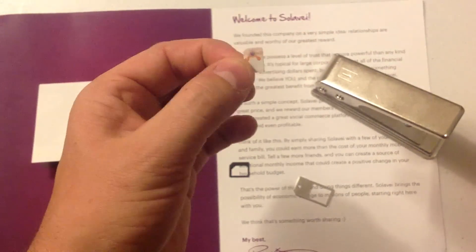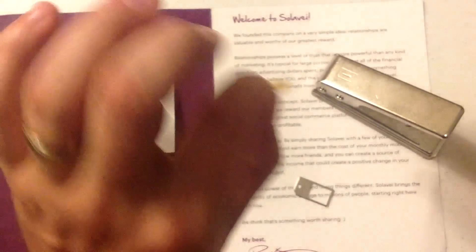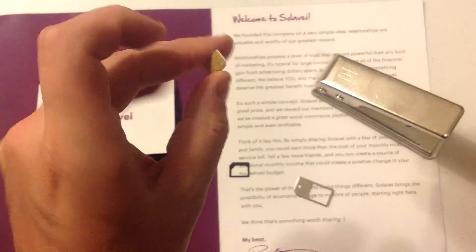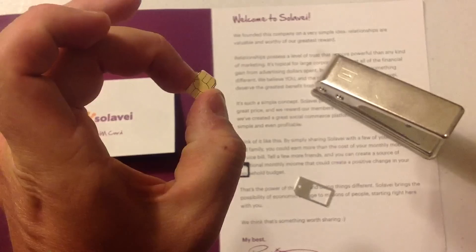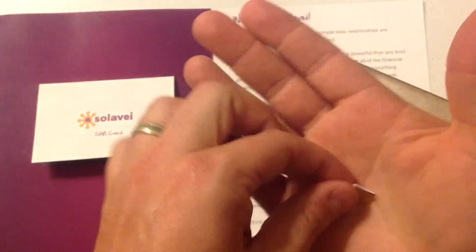I'm also going to put a link in the description on how you can cut it with a knife — there's a template you can print out. I've had a friend on our team who did this with his iPhone, and he's running great on it.